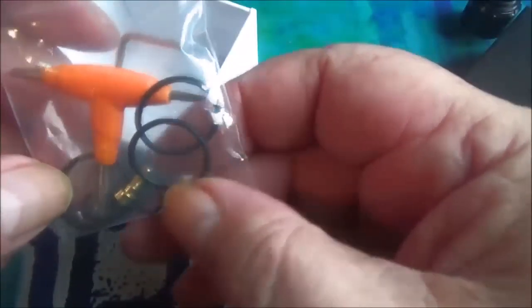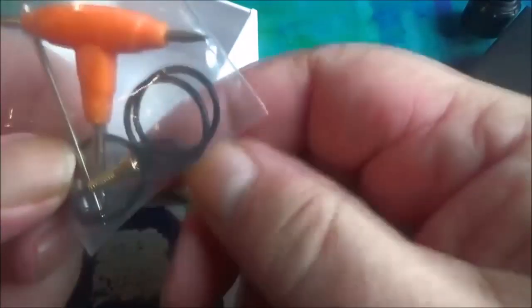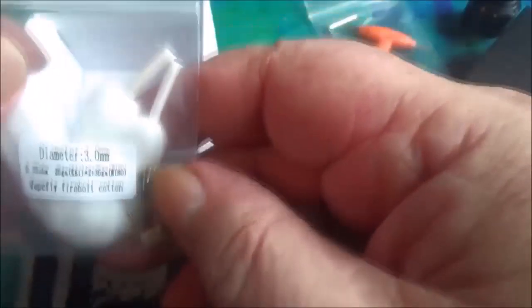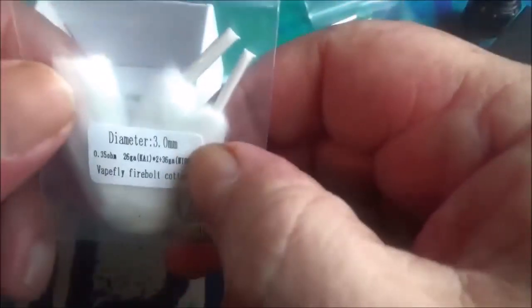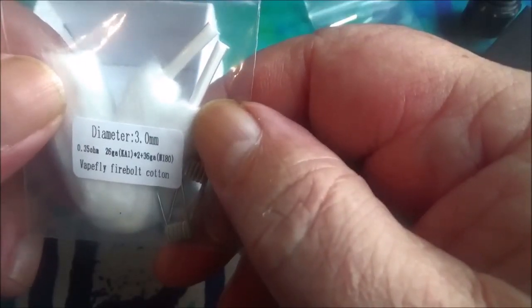So you get a little baggie of goodies in there - a few o-rings, you get your squonk pin, you get two types of driver, you get your T-Tool and your Allen key. You also get a couple of spare post screws in there with it. You get some Firebolt cotton from Vapefly, which is that stuff with the shoelace, and you get a little tool to make it easier to pop it through the coil.